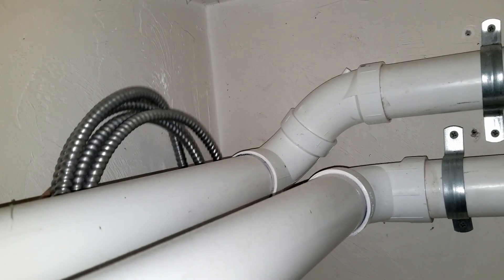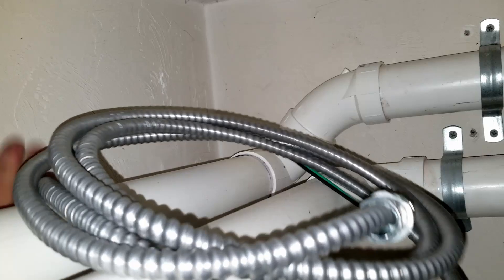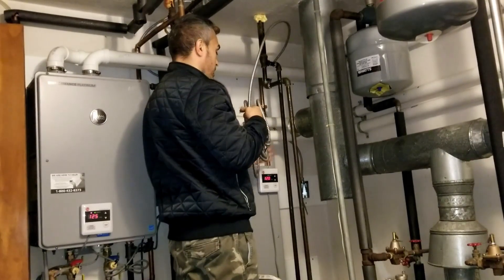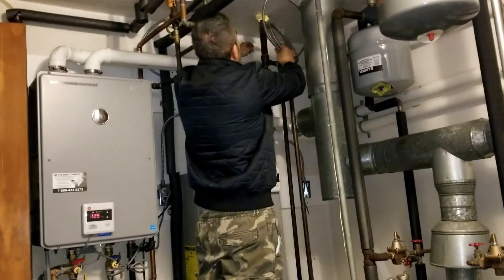Now I'm going to run this cable to the junction box — it's going to be exposed. I'll probably use a few metal clamps and wire ties to hold it in place.